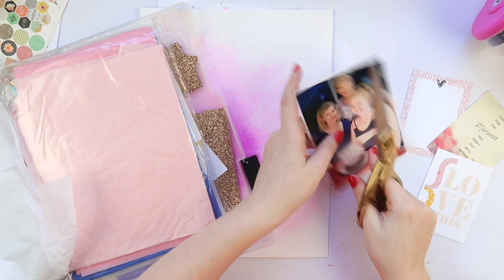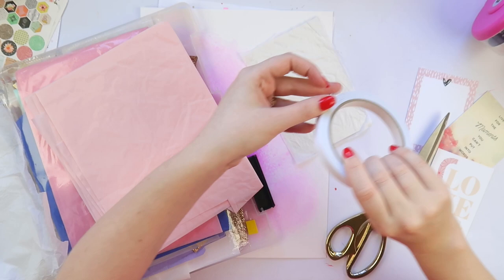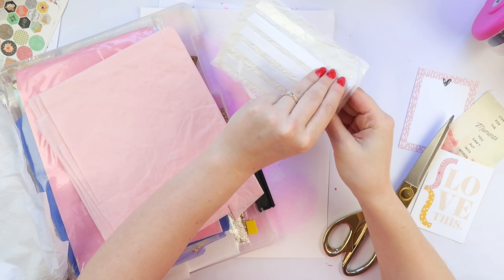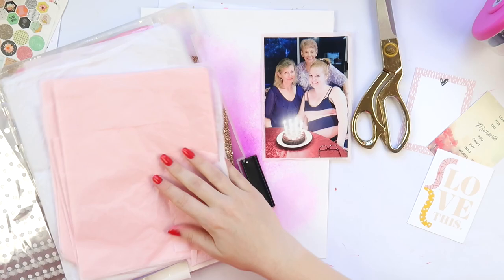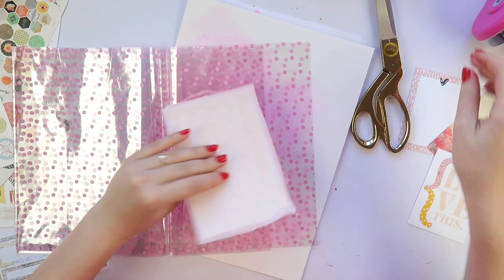Using some white tissue paper here just to create a little mat, and the reason why I like doing this is just because it adds a little bit of texture and makes it kind of softer than everything being so flat and papery. I do realize that I am scrapbooking and most of the products are flat and papery, but it's just nice to have something a little bit soft every now and then.